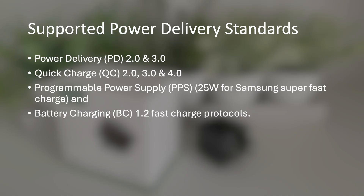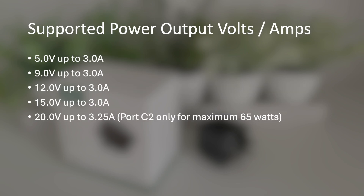Let's quickly go over the specifications of the charger. It supports Power Delivery 2.0 and 3.0, Quick Charge 2.0, 3.0 and 4.0, Programmable Power Supply which provides 25 watts for Samsung's super fast charge, and Battery Charging 1.2 fast charge protocols. The supported output voltages and amperages are: 5V at 3A, 9V at 3A, 12V up to 3A, 15V up to 3A, and 20V at 3.25A. The 65 watts can be shared over both USB-C ports, but if you need the full 65 watts on one device like a laptop, you can only get that on the port labeled USB-C C2.